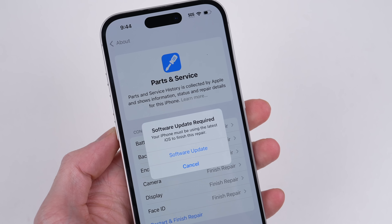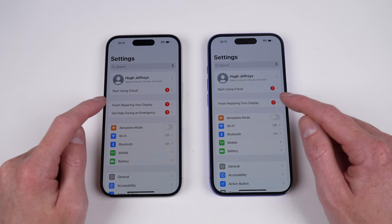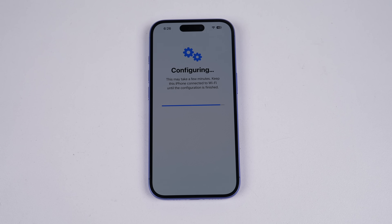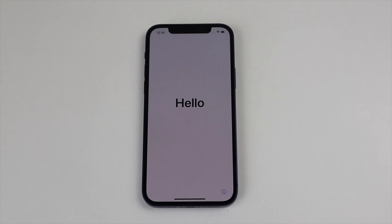As this is a system that requires an internet connection and the latest iOS version at the time of calibrating the part, it makes the system very volatile. We don't know how long a device will be able to use Repair Assistant, whether it's removed after the device is no longer supported by Apple, or if an update will change what can be repaired.